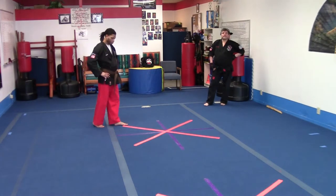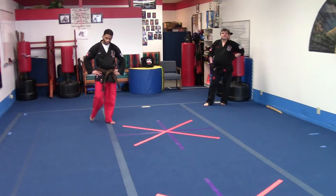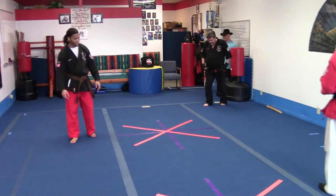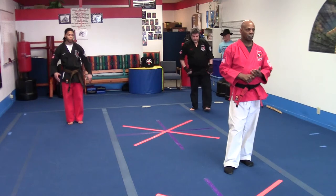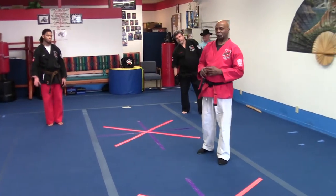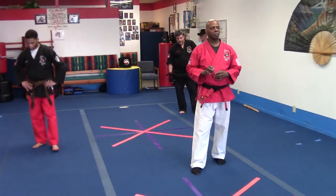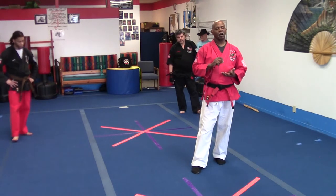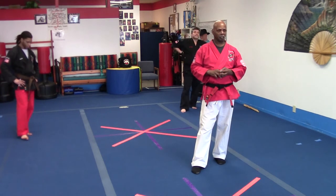Next form we're going to be looking at is Short Form 3. As we start to look at that particular form, we're going to look at more complicated motion, as in the idea of full techniques. So we're talking about 13 techniques in this particular form. What you want to pay attention to is not only the form, but pay attention to the basics that you're applying, as well as the string and the timing that you need to actually work your technique.